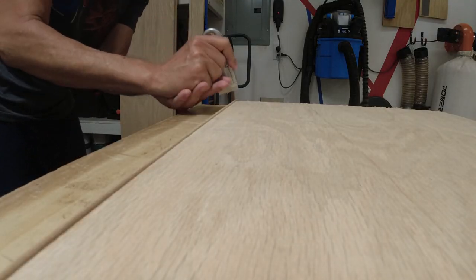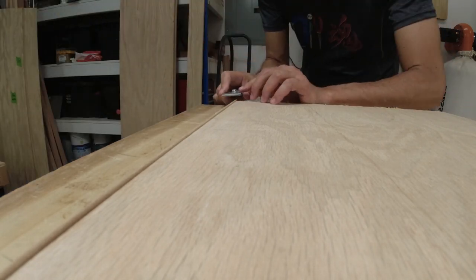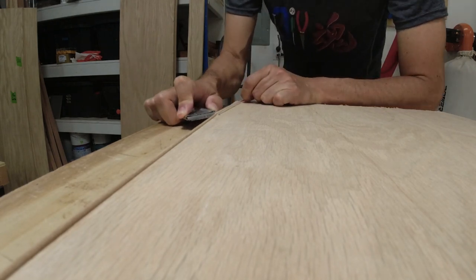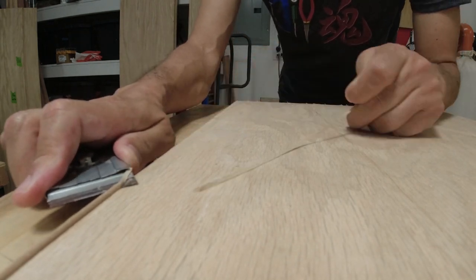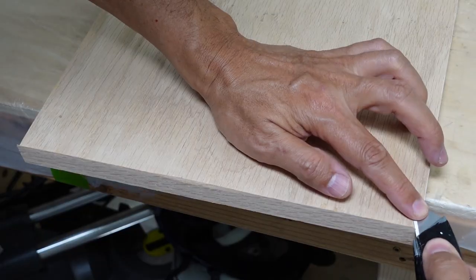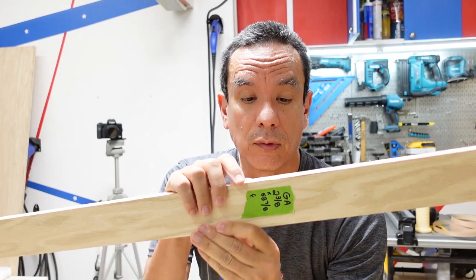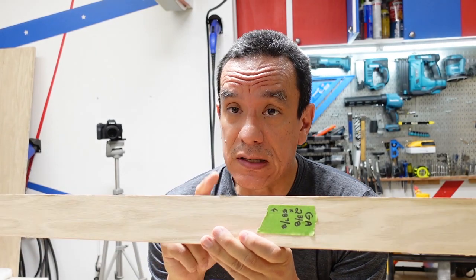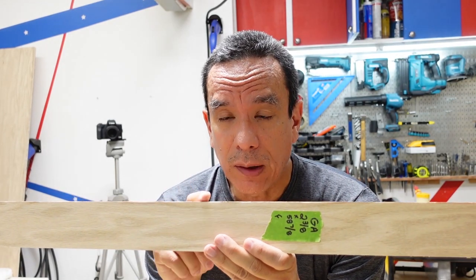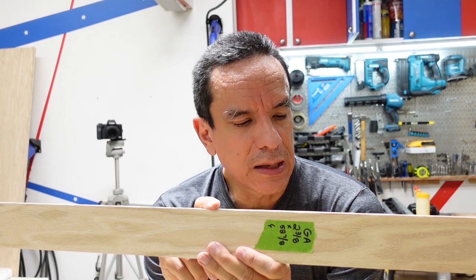After adding the edge banding, trim off the excess with a razor or sharp knife. Don't worry if you can't trim it off perfectly — we're going to be sanding it so it's level. While trimming the band edging, the razor blade pulled some of the edging up just a little bit in places. That was because the glue didn't melt on it properly, so I recommend that after you cut off the excess, go back over it with an iron just to make sure everything is properly adhered.